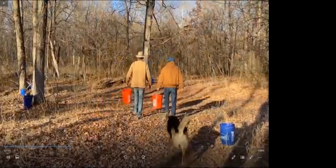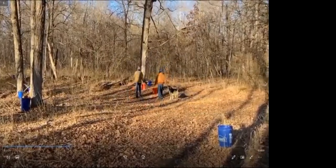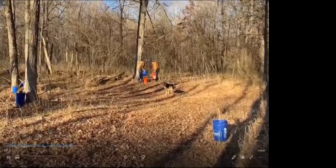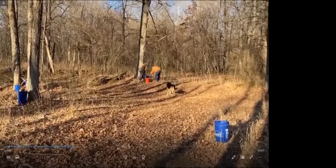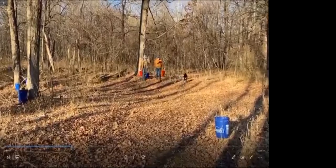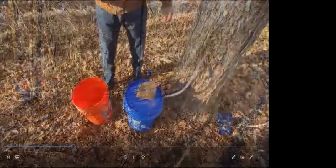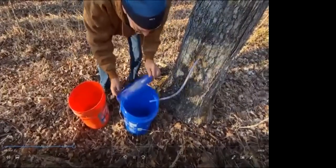Now we've got our taps all in. Hopefully they had good weather for the sap to run and we'll find out how things are going. You can come up here, keep a rock on the bucket to keep it from blowing off, pull the bucket down, take it over, pour it into another bucket, put it back, put the lid on, and make sure your tap didn't come loose.